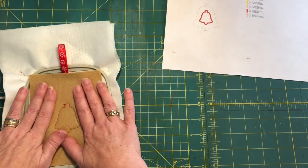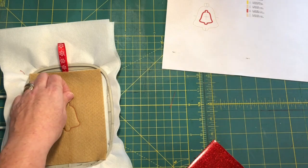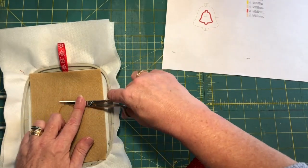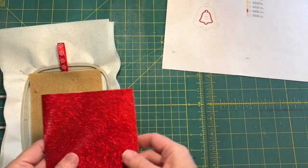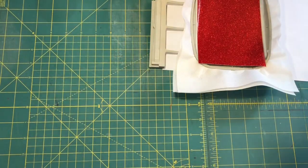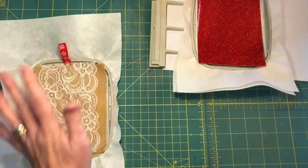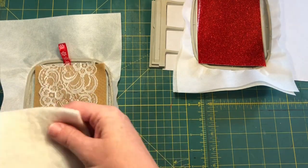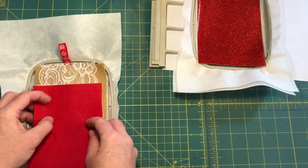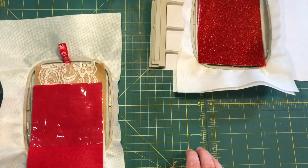Once you've run color stop three, you have a die line telling you where to place your jelly fabric piece. Whatever your jelly material is — for this one we're doing glitter canvas, for another we're doing batting, plain red felt, and a little piece of plastic — go ahead and place your jelly and run color stop four.